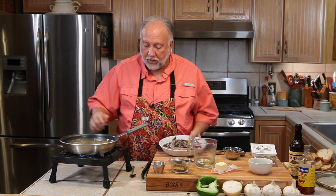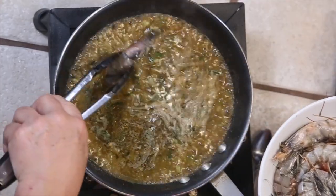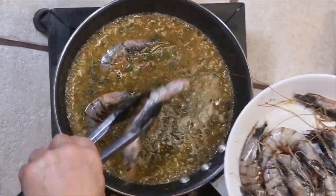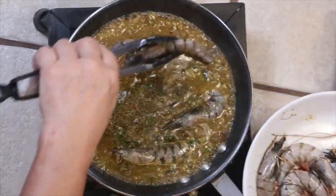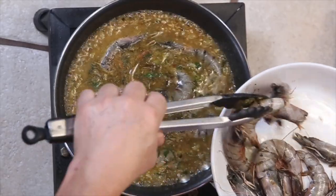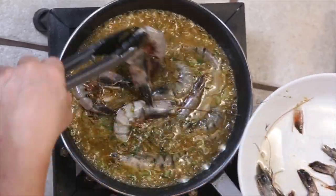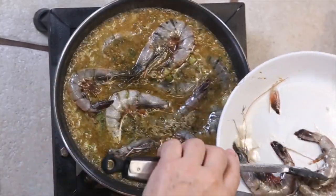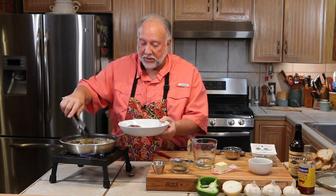Now we're going in with the shrimp, because these shrimp have got to cook. We're just going to put all these little gulf shrimp in here — caught in the fisherman's net, all the way out there, just so they can come into the Sanders kitchen and get eaten up by Mike and Pam. And our friend Leanne is here too.